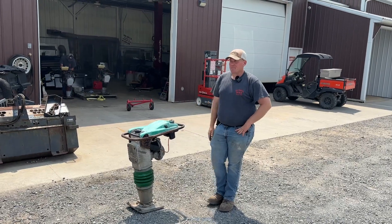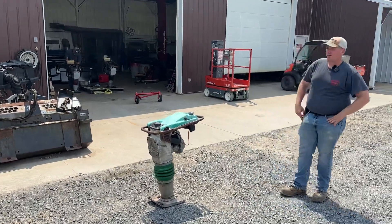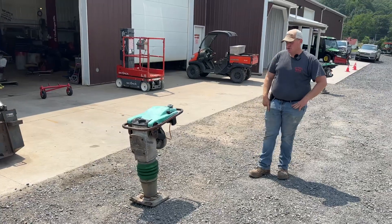Hey guys, Nick Miller today from Market Supply Company. Today I have for you a Wacker BS-60. This is a two-stroke unit, 50 to 1.